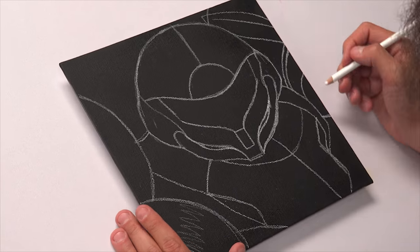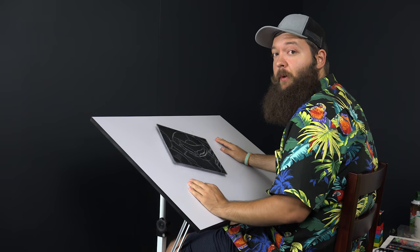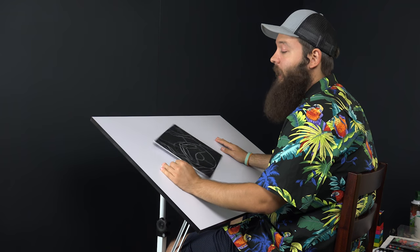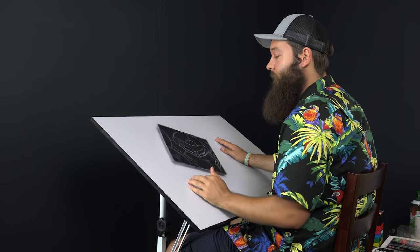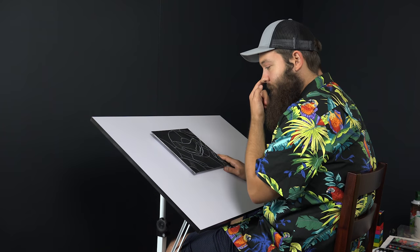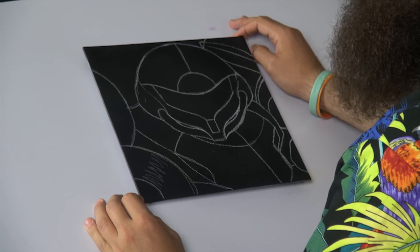Welcome to iteration two of Joe Painting. We're doing something ambitious — attempting and succeeding at doing portraits of all 35 characters from Super Smash Bros Brawl. Why Brawl? Because that's the one I played the most, with all my friends in college. That was the heyday of Smash for me. Today we're starting with Samus Aran.